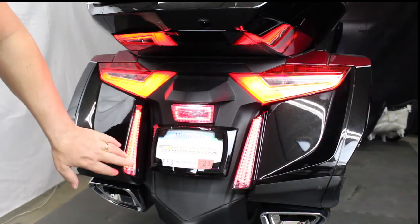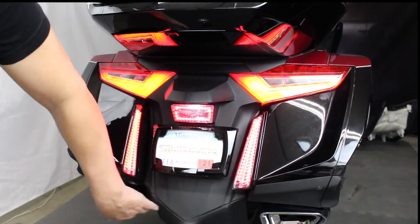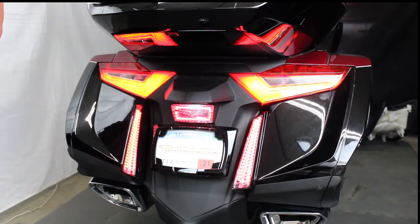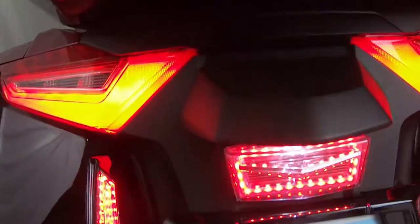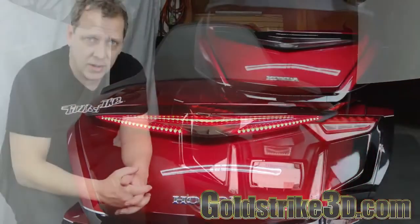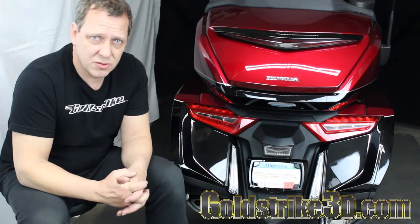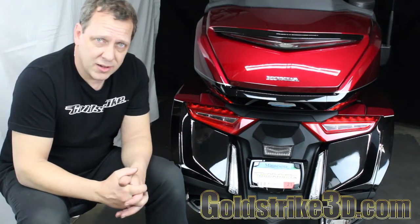There's your new filler panel lights — I think you're going to really like them. Also, you can see this one has the fender extender. I've also got a license plate frame and the reflector cover. This all goes in the same area and it's really easy to do them all at once. Thanks for watching today. If you'd like to know more about any of the products you saw, click the links below or go to goldstrike3d.com. You can also give us a call at 715-808-0027 and we will take care of you. That's all for now — see you next time.